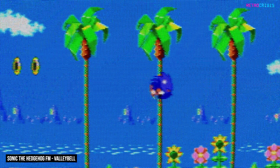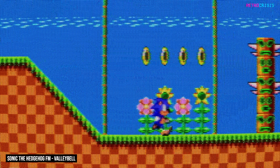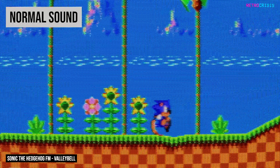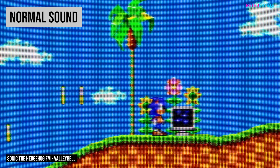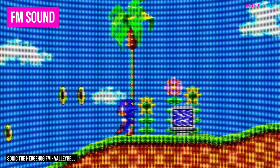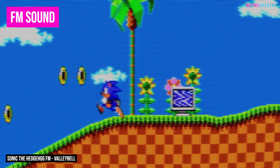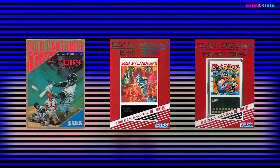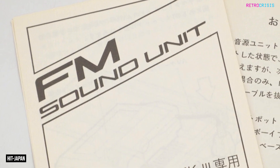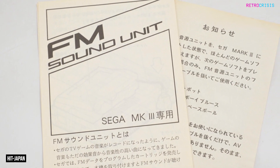And finally, there are the ROM hacks of games that were never designed with FM Sound in mind. Oddly, Great Baseball, Pit Pot, and Teddy Boy Blues have controller input issues when the FM Sound Unit is connected. But thankfully, Sega was considerate enough to include a special notice to inform owners of the issue.